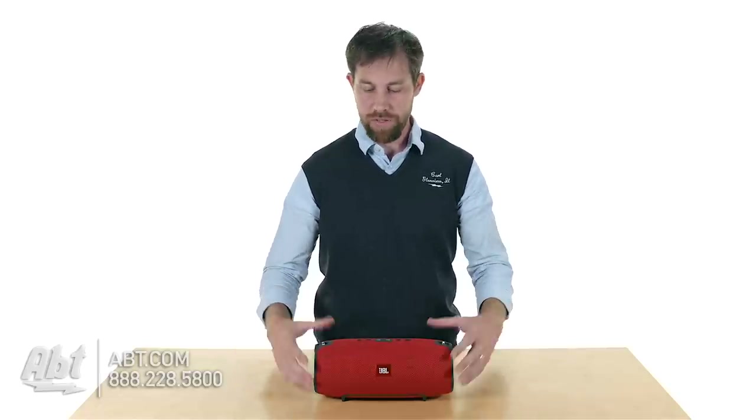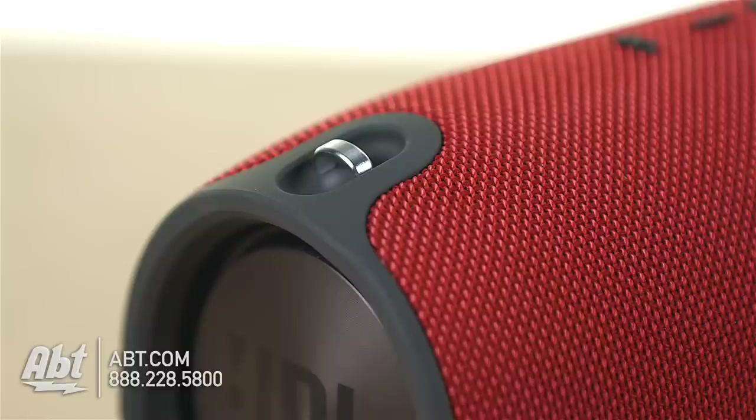It has a speakerphone built in as well, so you can use it as a phone to answer phone calls with. And then you have these two little hooks here on the top — it comes with a strap that you can put over them to make it a little easier to carry.